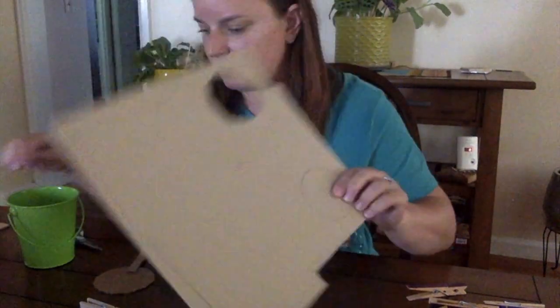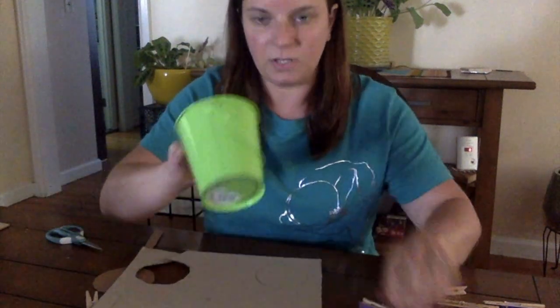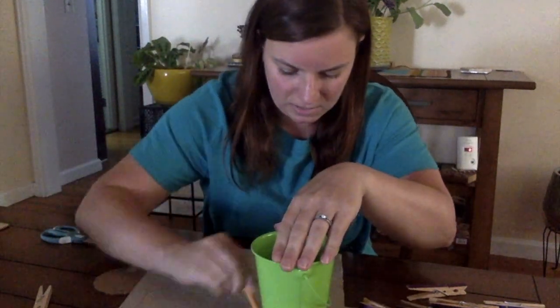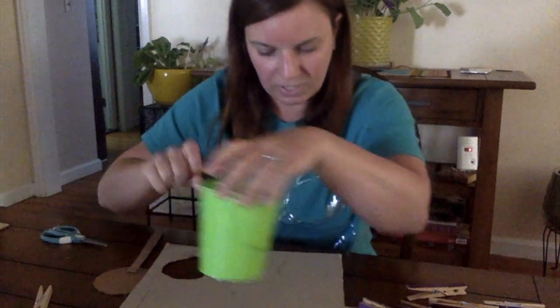So we're going to take our cardboard piece, and you can use whatever you have that's going to make a circle, and put it down on the cardboard, trace it, and then cut it out.